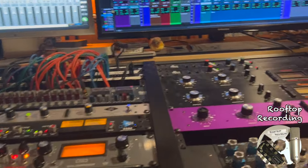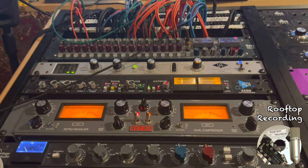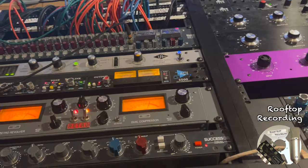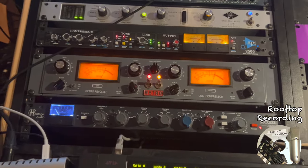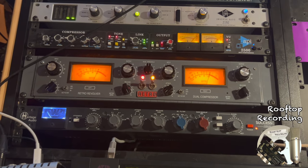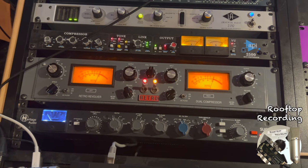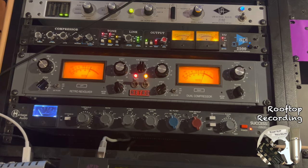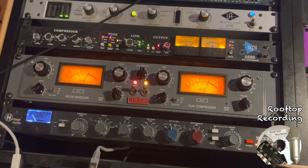That takes me to the instrument parallel compressors, which could be a number of different possibilities. I have the Retro Revolver, which works really well for that, but it was actually the Heritage Successor that won for the instrument parallel group — very present, whereas the Retro is a little bit smoother and rounder. So instead, I tried the Retro along with a few other choices on the vocal group, and really liked what I was getting there: warm, round, present, and I could dial in a little more punch.